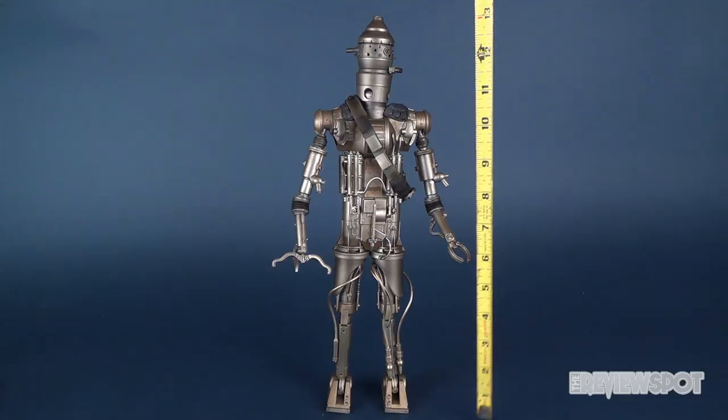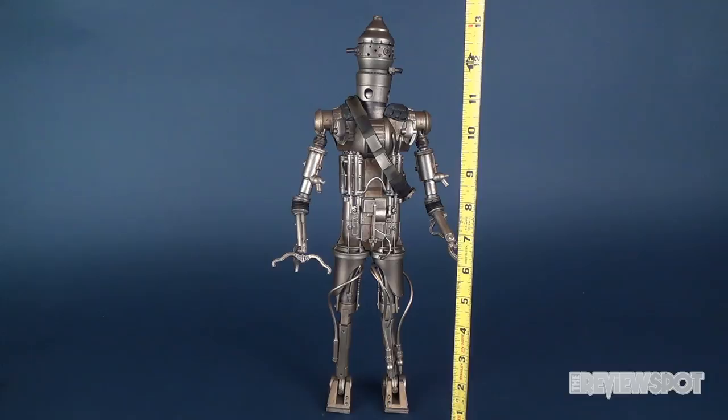If you're wondering how tall IG-88 is, he stands at 14 inches tall.